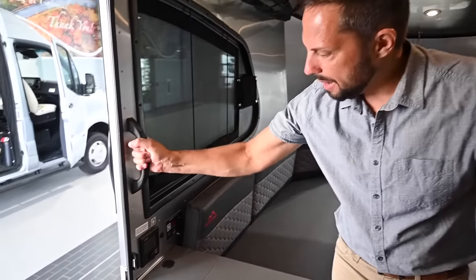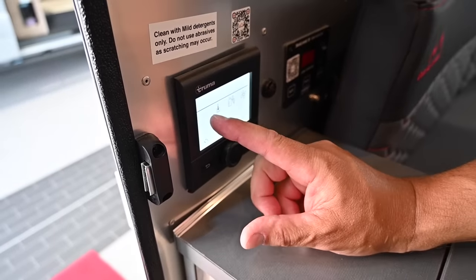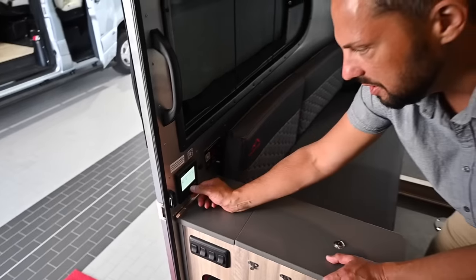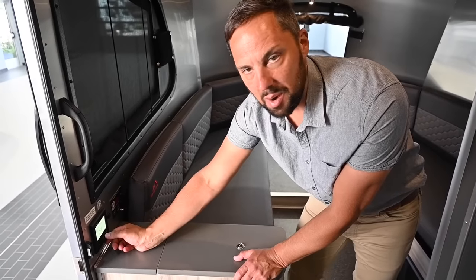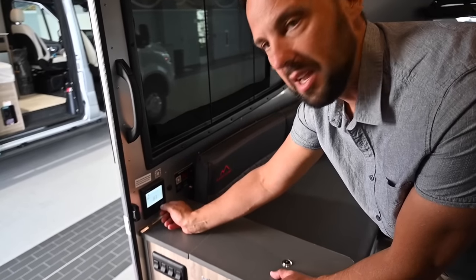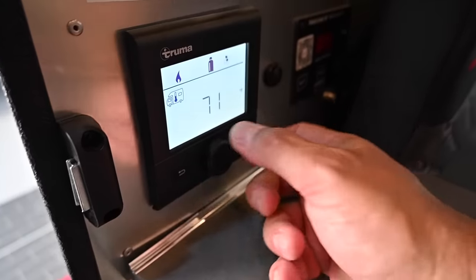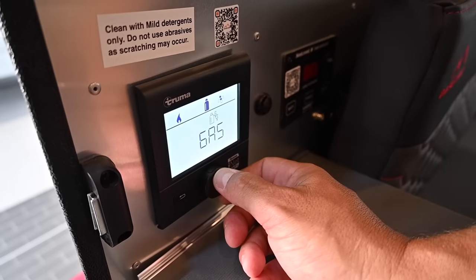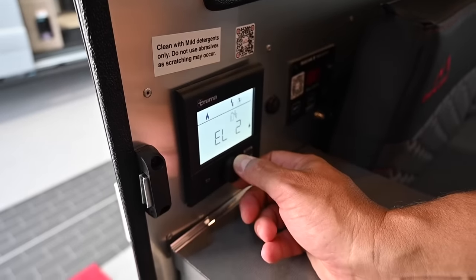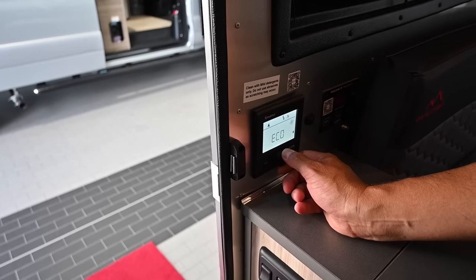Over here on the wall right at the entry door there's a grab handle and another QR code to scan for support.airstream.com. You have your Truma control here to control the heat on board, your hot water, what source you're going to use — whether propane, electric, or a mixture — and the fan speed. Right now the heat's off since it's summer. You could switch the source between propane, a mixture of propane and electric, or one or two electric elements. You can also change the fan speed on high or eco — that's what I use on my Airstream. During orientation we'll give you a complete walkthrough on operating the heating system and hot water.